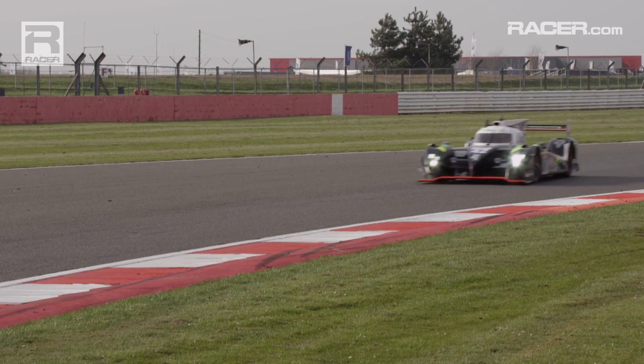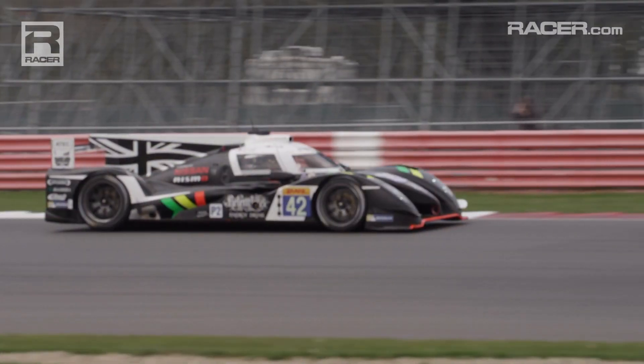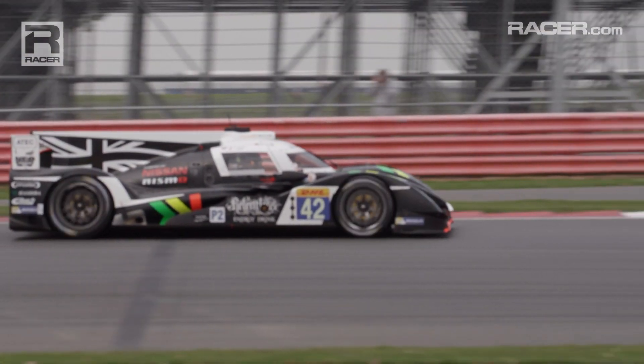Hi, I'm Dan Wormsley from Strakka Racing and this is our new Dome S103. This is the Silverstone World Endurance Championship round for 2015 and it's the first time we've raced this car, so we're very excited to be debuting it.